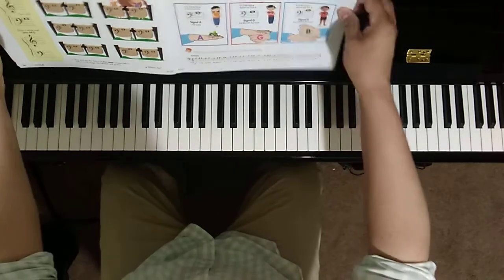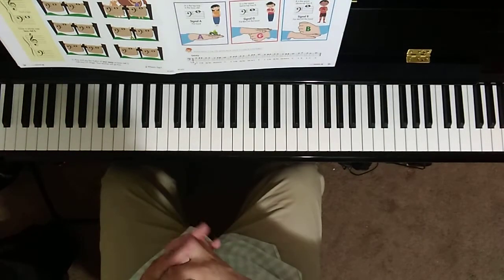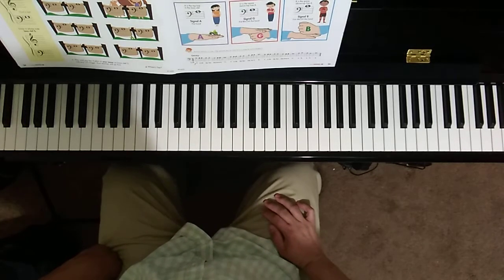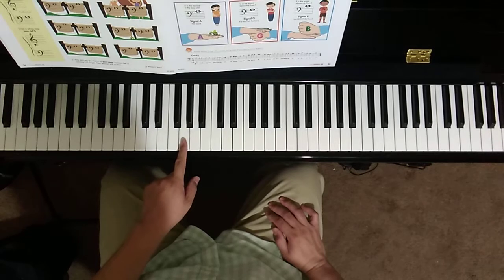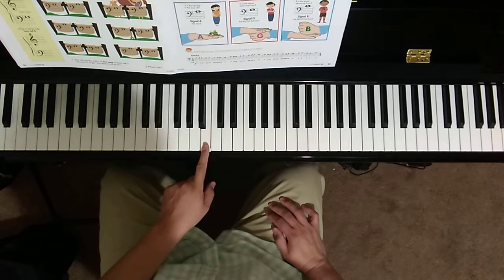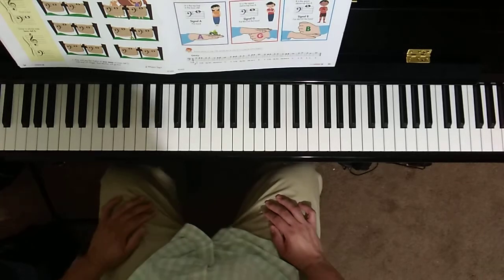Let's take a look now at page 35 — Secret Hand Signals. We're working with bass clef G, A, and B. This is a very interesting activity.